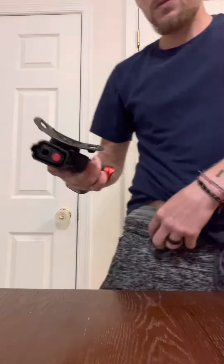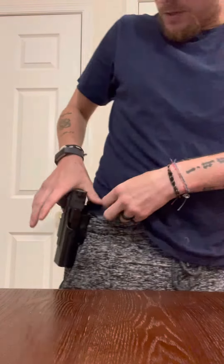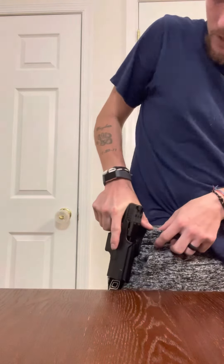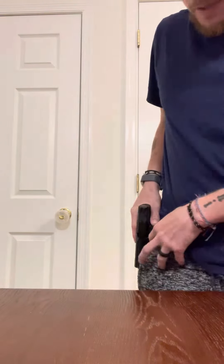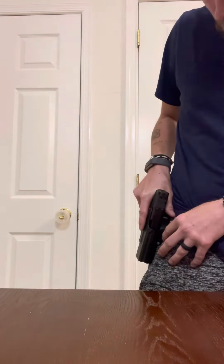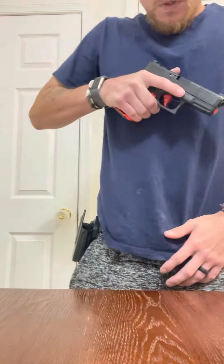When I go to grab mine, I try to put my hand where I would already be gripping it, so I don't have to move my hand in any way. I grab it at the exact spot where I would grip it to shoot, and then when I pull it out I try to get it to the waist or chest-high position.